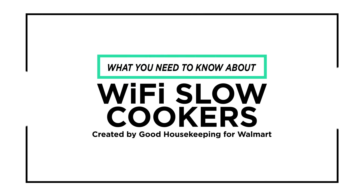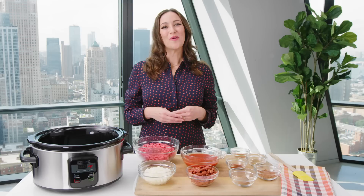If slow cooker Sundays are part of your family time, then a Wi-Fi slow cooker might be great for you. Here's what you need to know. Wi-Fi enabled slow cookers allow you to remotely control the settings.